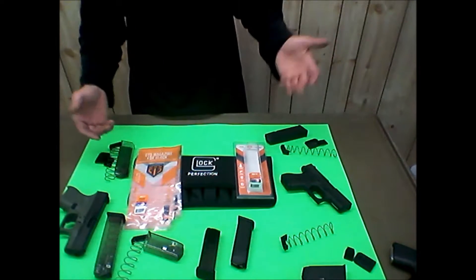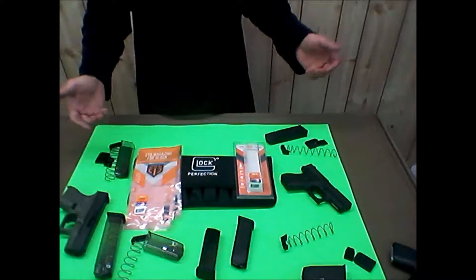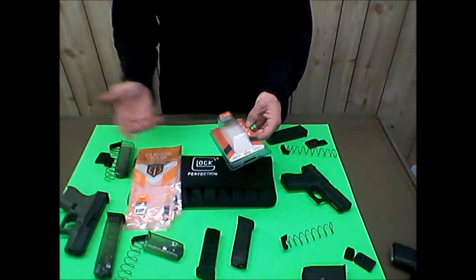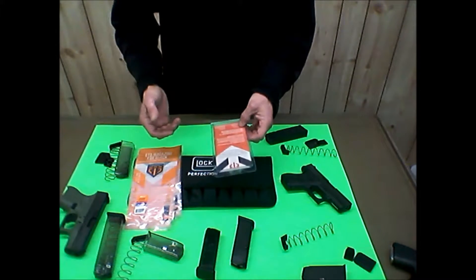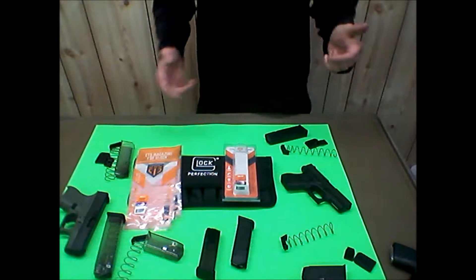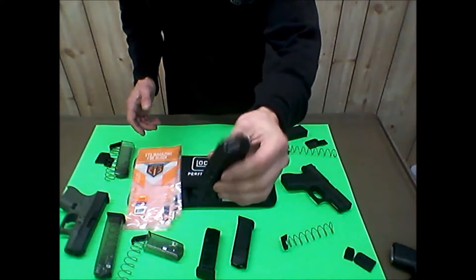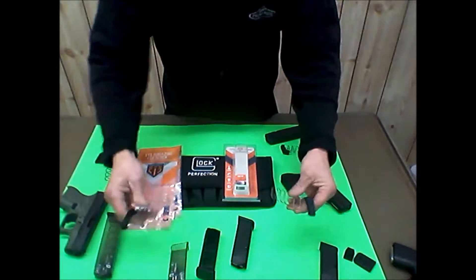These ETS mags can be bought for under 20 bucks, which isn't bad if they work for what you want. I bought about four of them and took some apart to inspect them. They claim to be impact resistant, chemical resistant, UV resistant, and extreme temperature resistant, with the same spring size and material as OEM Glock mags. So I took them apart to see if that's true. I took the Glock 10-rounder and the ETS 10-rounder apart to compare.